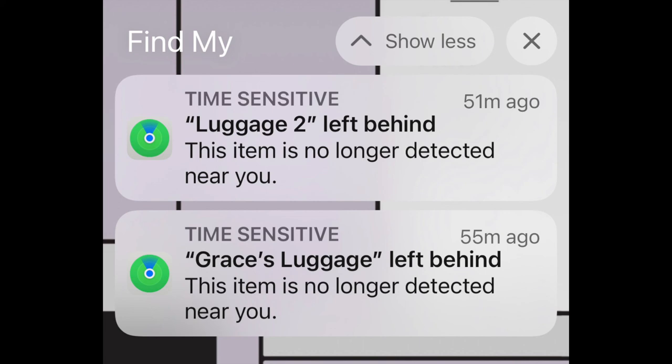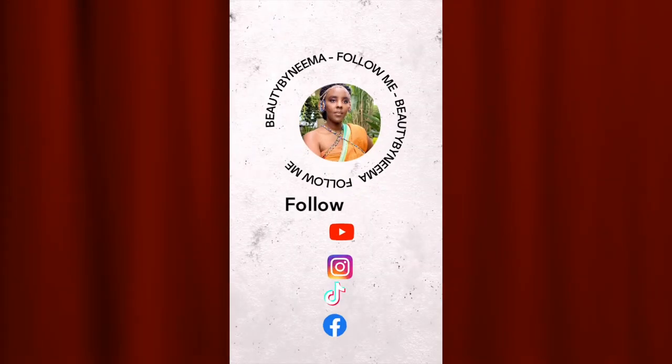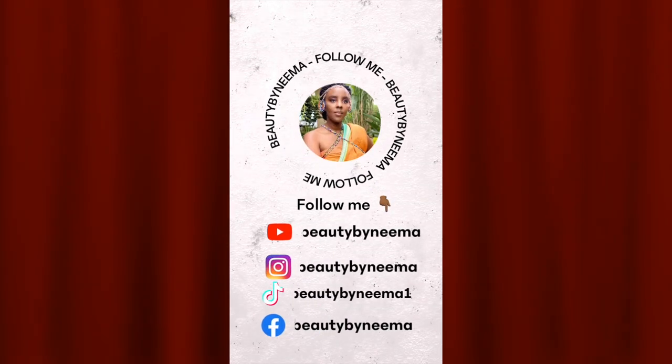Follow me on Instagram — I'm also Beauty by Naima there. Follow me on the social media pages. Thank you so much, guys, again, and safe travels. Bye.